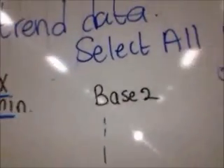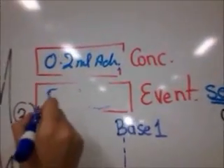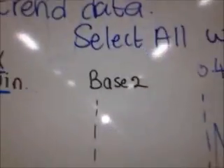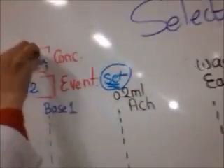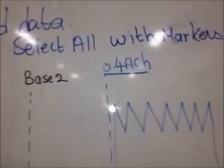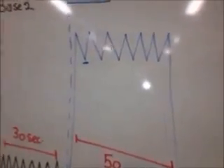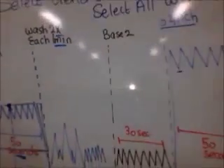Then repeat with Base Two. Go back to Event, write Base Two, press Set. You'll find a line drawn at Base Two, and wait for 30 seconds. After that, go back to Concentration and write 0.4 milliliters acetylcholine. A line will be drawn at 0.4 milliliters acetylcholine.